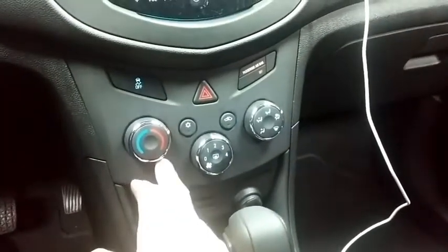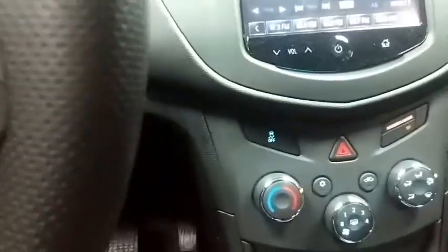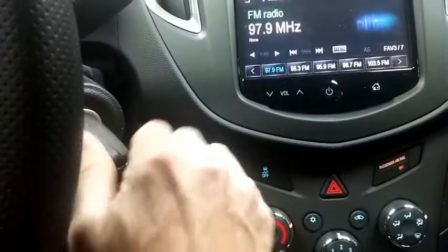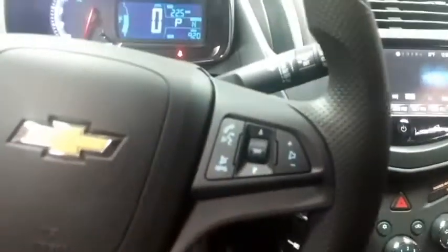Obviously here in Illinois, it's going on December, so we've got the heat set on. Now to do a key takeover, all you simply do is take the ignition key inside the key cylinder, turn it to the on position, foot on the brake, and drive away as normal.